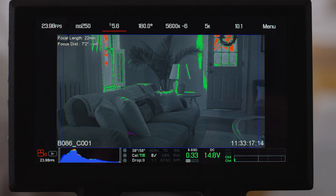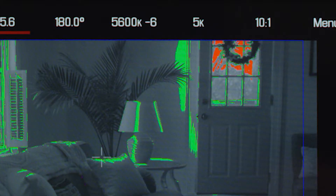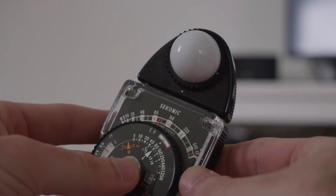If I show you the false color mode on my monitor, you can see the exposure information of this shot. It's looking like it's clipping the shadows by the couch there underneath that pillow, and it's also clipping in the sky through the windows. Earlier I used my little Sekonic analog light meter to test the exposure.